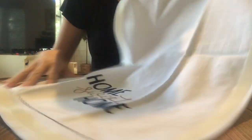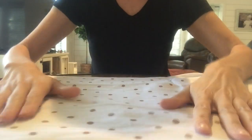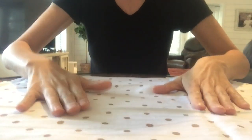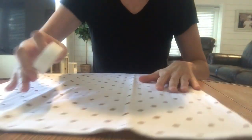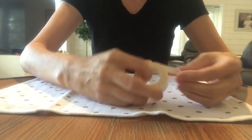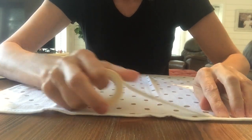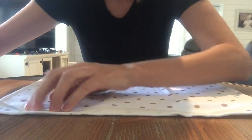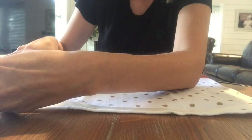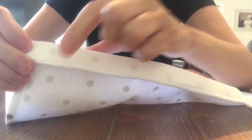Once you have your tea towels out and flat, lay them face up and line three sides of your tea towel with double-sided tape. I'm going to start with the shortest side. Don't go all the way to the edge — I'm putting the double-sided tape right on the seam, at the edge but not all the way to the edge. See, there's the seam.